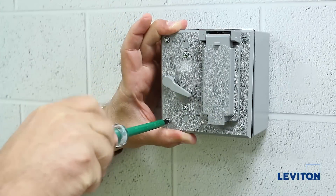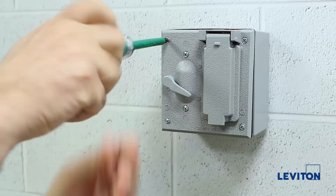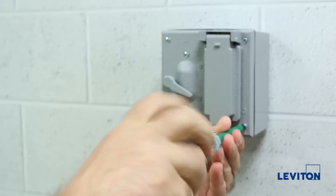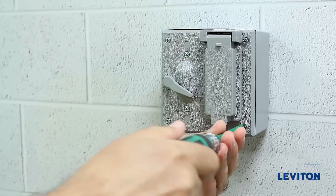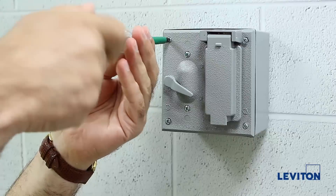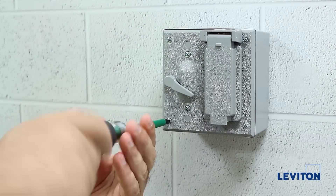Now you are going to go back to using your four pre-installed 1/4-inch screws and tighten them through the weatherproof cover and into the mounting box into the four corners of the cover. Be sure to start each screw before completely tightening them. This will ensure an even fit for the weatherproof cover. Secure completely and tighten the screws to four inch-pounds.